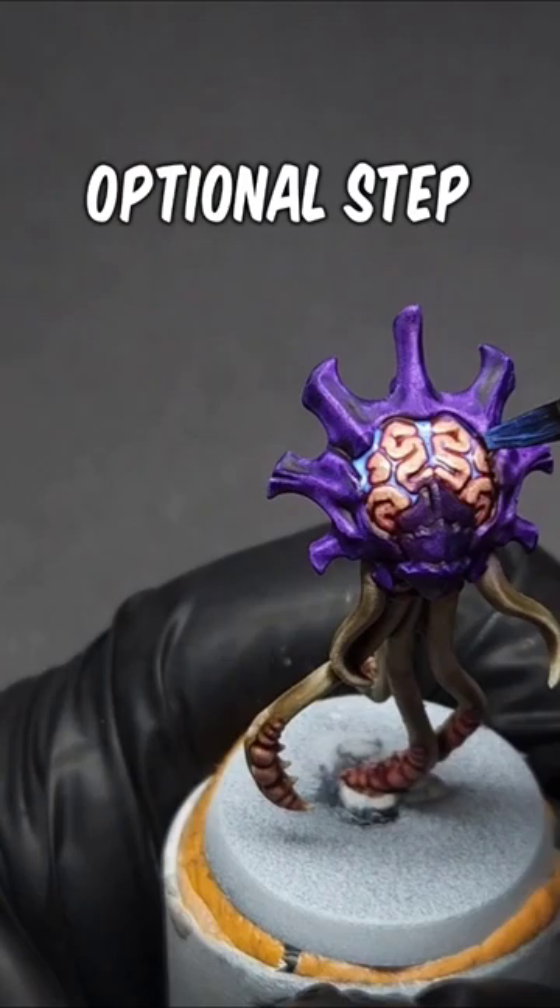And one final touch you can give it to give it a nice slimy wet look: apply a gloss varnish over top, and that is all you need to do to paint a Tyranid brain.